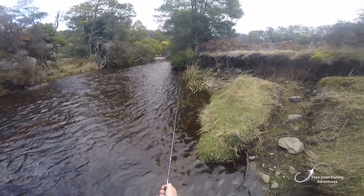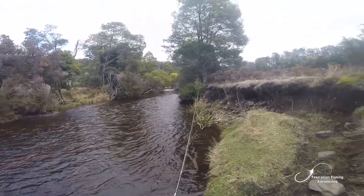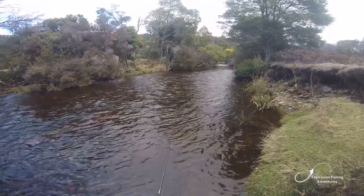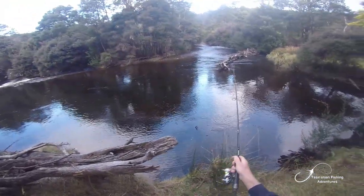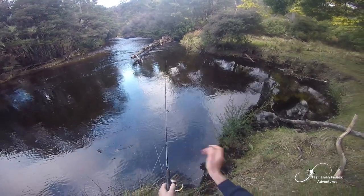Not the most comfortable weather conditions — it's very, very windy and a little bit cold. Making a good cast is very tricky in these conditions. I just lost one and I've had another hit in this pool, so it's a good little spot.